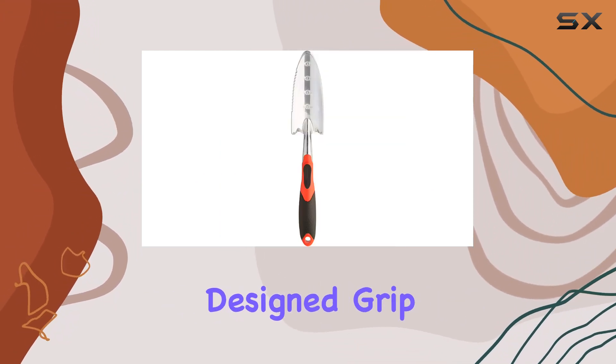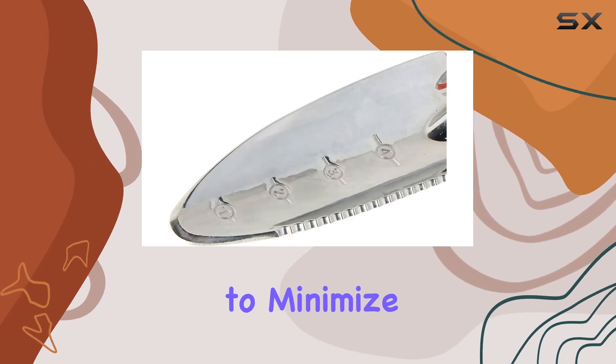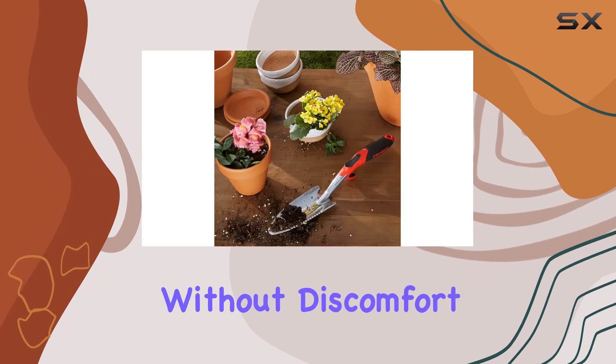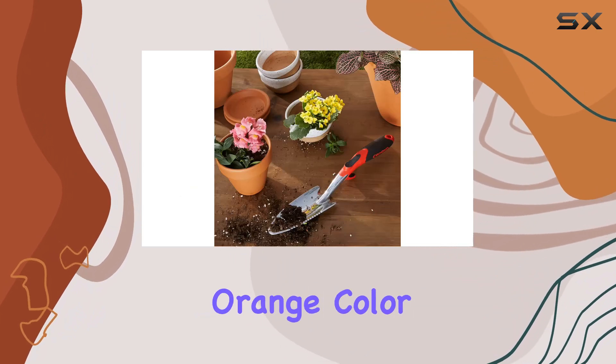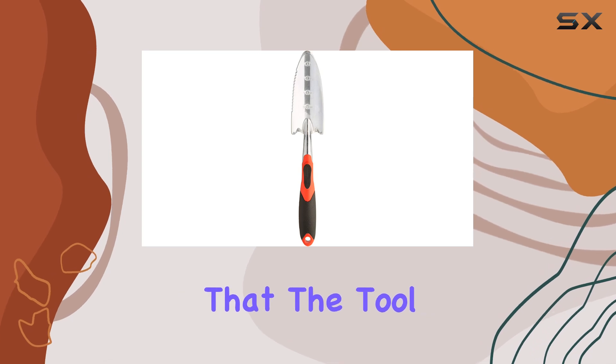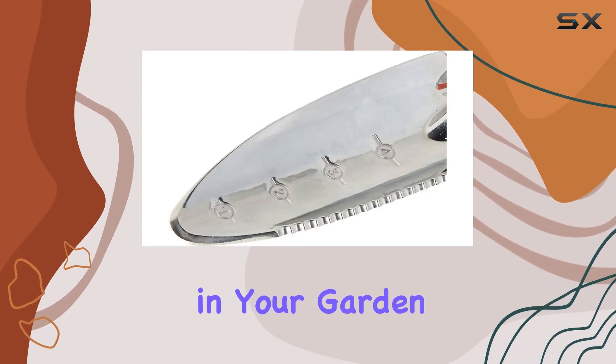Additionally, the ergonomically designed grip is engineered to minimize hand stress and fatigue, making it easier to work for extended periods without discomfort. The vibrant orange color not only adds a touch of style, but also ensures that the tool is easily visible in your garden shed or toolbox.